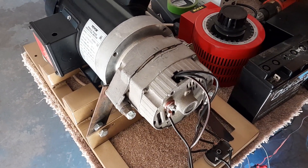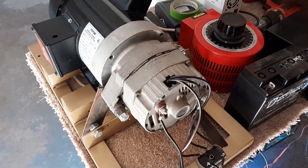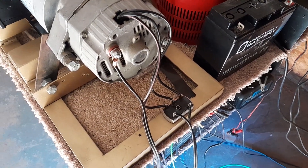I also not only used this off the original bridge rectifier, but I added three more wires to an additional bridge rectifier and it seems to increase the output.